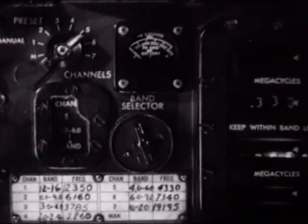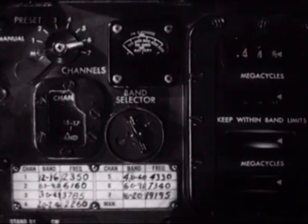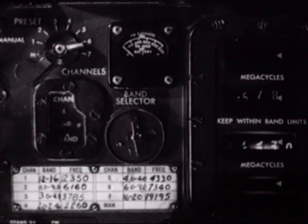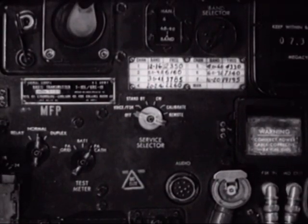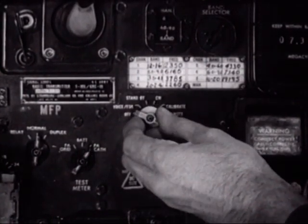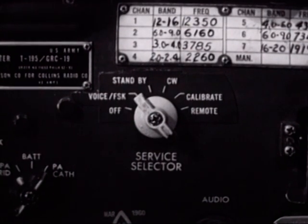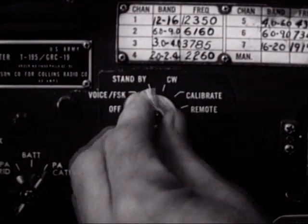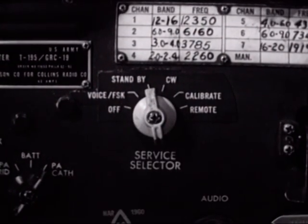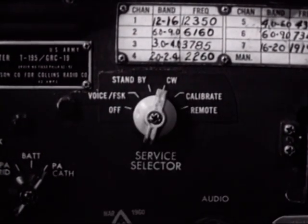He turns the preset channel selector switch to channel six and the transmitter is automatically tuned to the desired frequency. Since this is to be a voice call, the service selector switch must be set to the voice FSK position. This position is for radio telephone and/or radio teletypewriter transmission. The other positions are: standby — used to conserve power when not actually transmitting — and CW — used for continuous wave transmission.